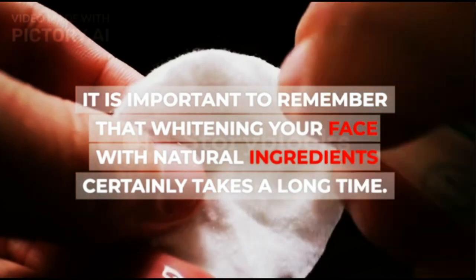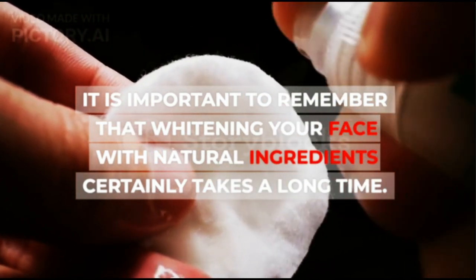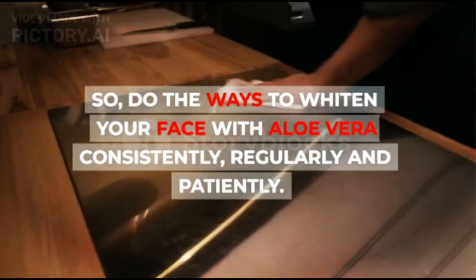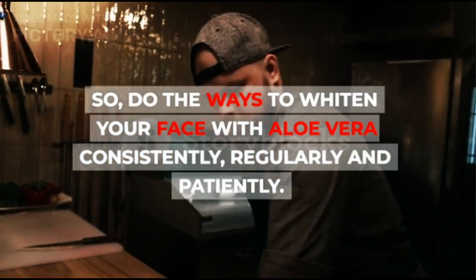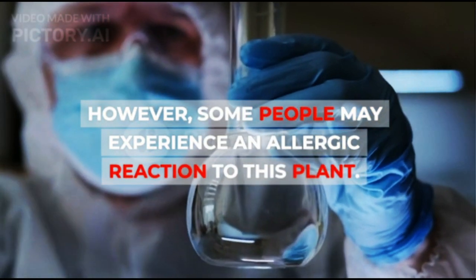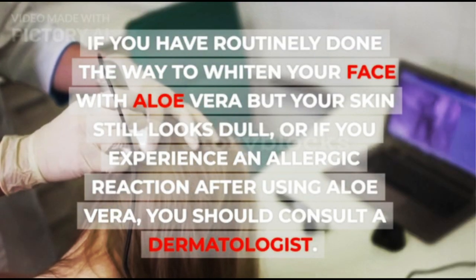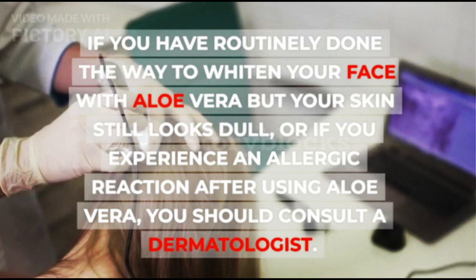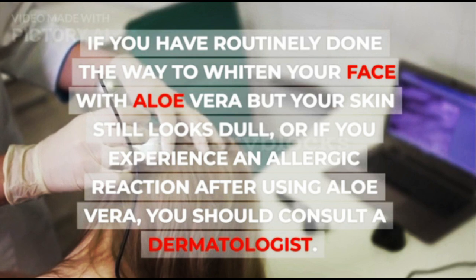It is important to remember that whitening your face with natural ingredients certainly takes a long time. So, do the ways to whiten your face with aloe vera consistently, regularly and patiently. In general, aloe vera is safe to use on the skin. However, some people may experience an allergic reaction to this plant. If you have routinely done the way to whiten your face with aloe vera but your skin still looks dull, or if you experience an allergic reaction after using aloe vera, you should consult a dermatologist.